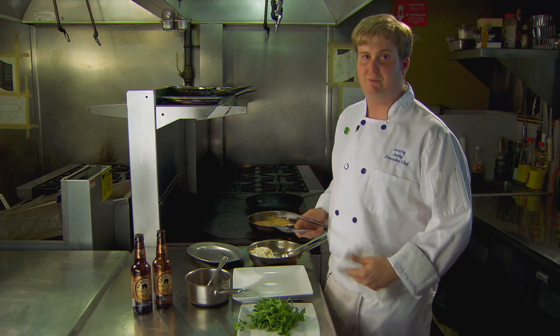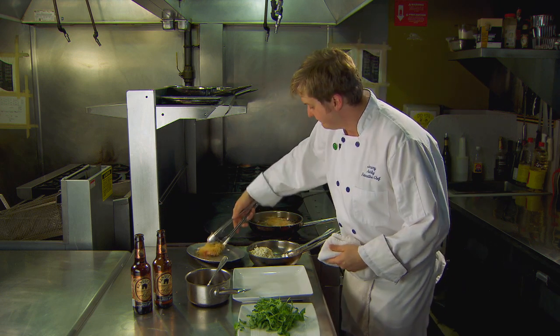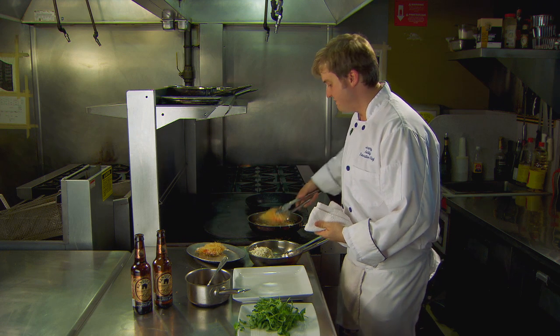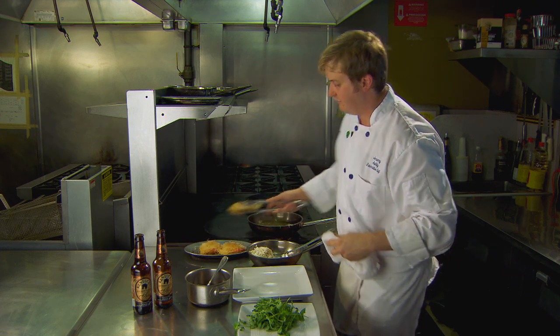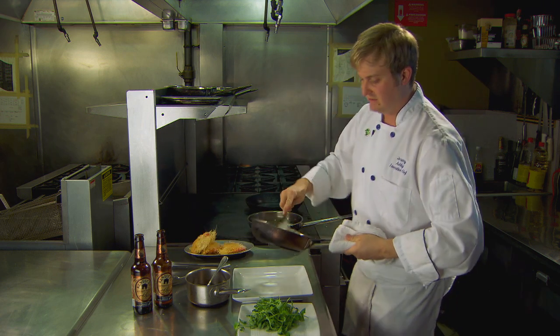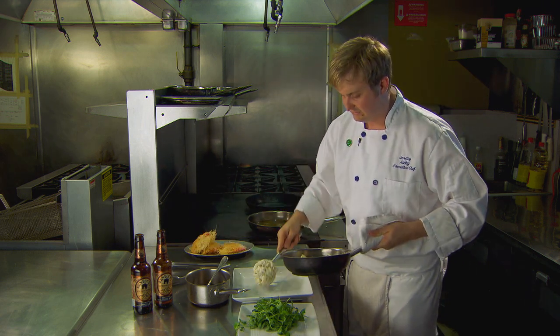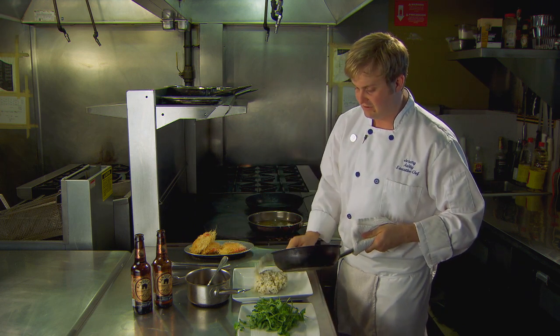Once the shrimp reach a nice golden brown on both sides, we can remove them from the pan and let them drain for a moment. For our dramatic plate up, at the restaurant we use a coconut and sweet corn risotto. These are the combination of ingredients that we used to win the Kentucky Seafood Cook-Off. This dish will also be featured in the National Seafood Cook-Off, so look out for it and come taste it.